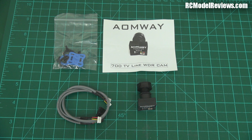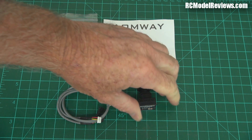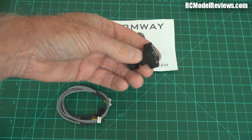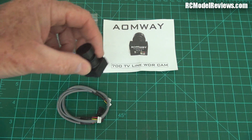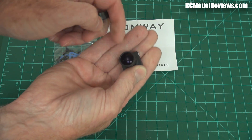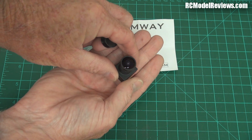G'day and welcome back to RC Model Reviews. I've got some new FPV products from Hobby King that they've sent me to take a look at, and this is the first of them. It's the Aomway 700 TVL wide dynamic range video camera for FPV, and it's quite a small little thing — palm of the hand. It's got a 2.1 millimeter lens, which means quite a wide angle of view, and if you look at the lens you can see it's quite large by FPV standards.